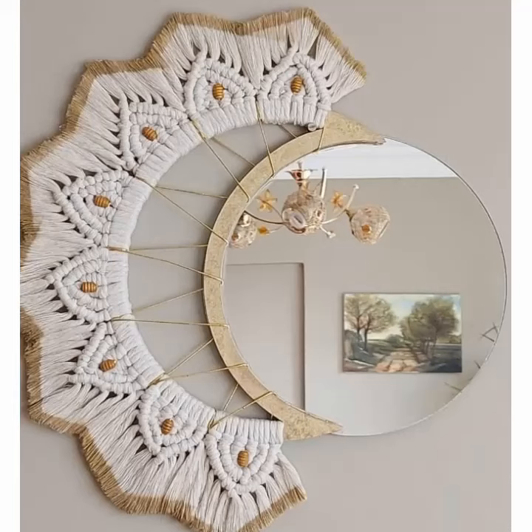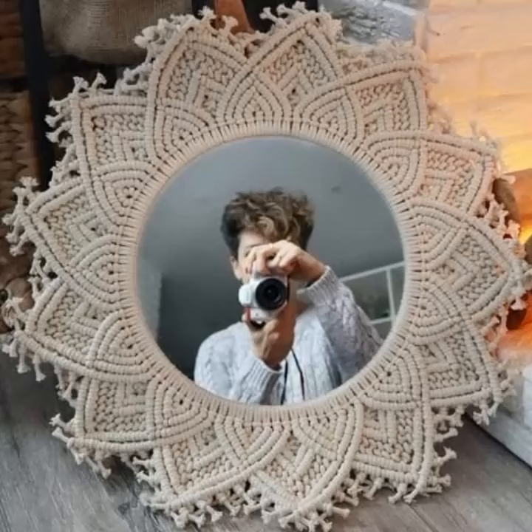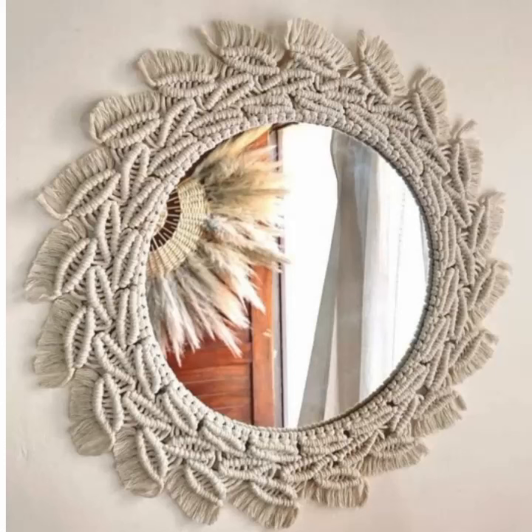If you want to decorate your mirror with the help of thin yarn, you can get a very gorgeous look. Use a big size crochet hook to make this design. Hopefully you like all the designs, all the ideas, and all the tips.